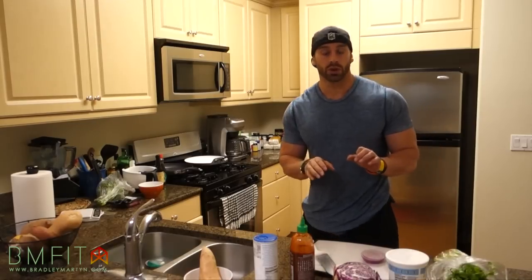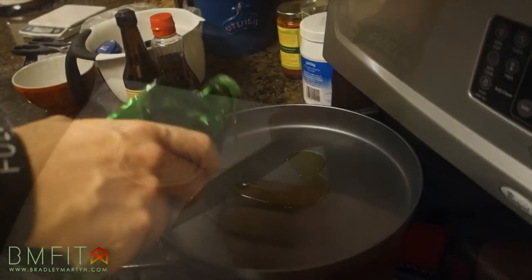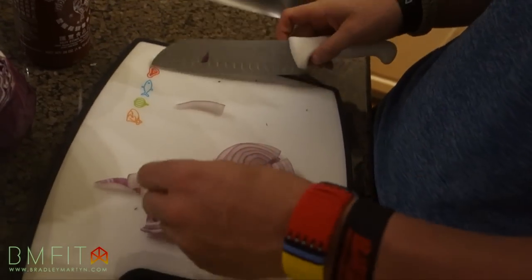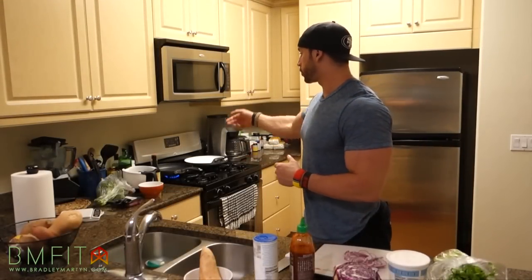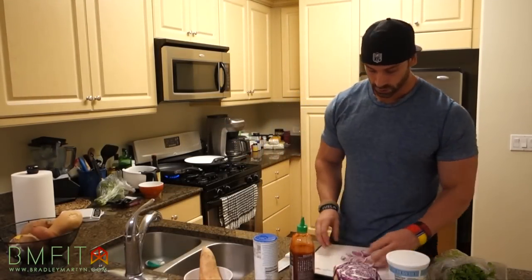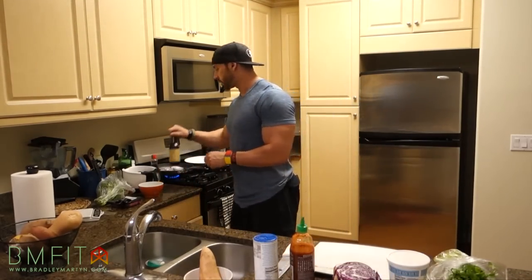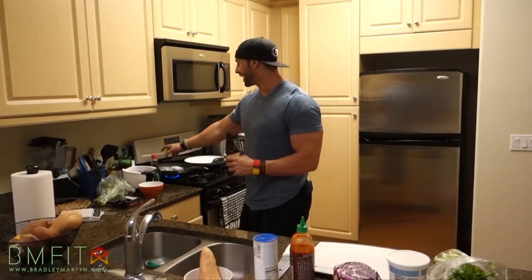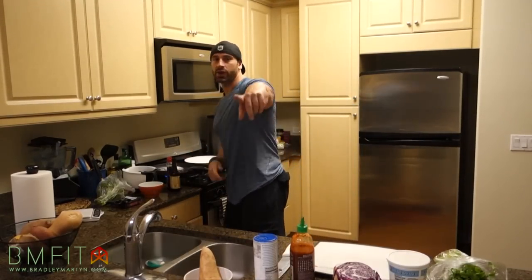Alright guys, so the first thing we're going to do is cut the onion and put it into a heated pan with a little bit of olive oil. Grab the red onions and just put them in there and let them heat up a little bit. While the onions are cooking, you're also going to need some worcestershire sauce and a little bit of sugar-free syrup, so make sure you have that too.